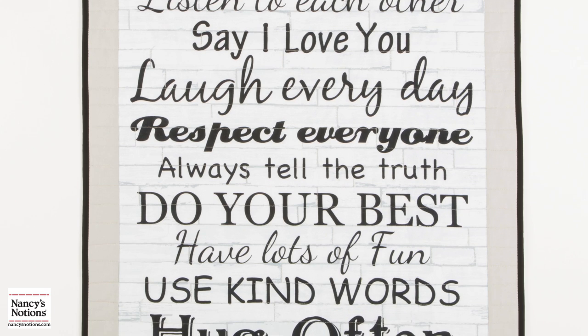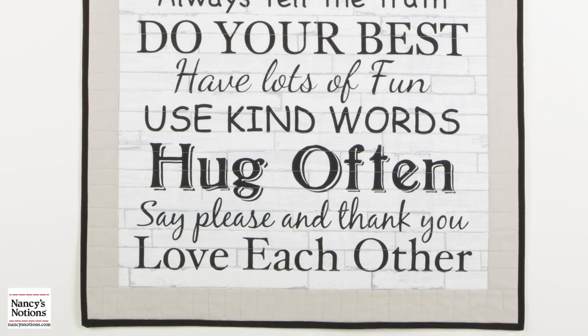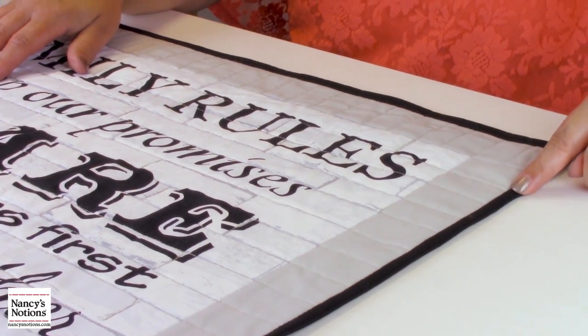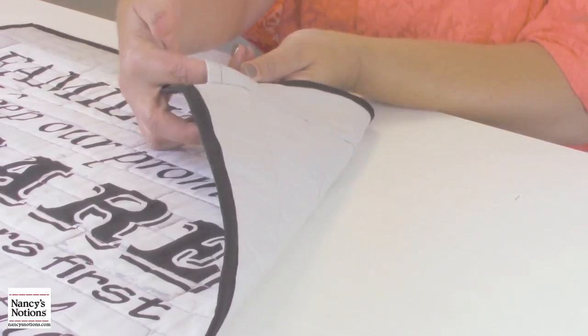This is a great project for beginners because all we're going to do is trim the panel, add some simple borders, layer it like a quilt, do some simple quilting and binding and a rod pocket to finish. So come on, let's get started and make this wall hanging.